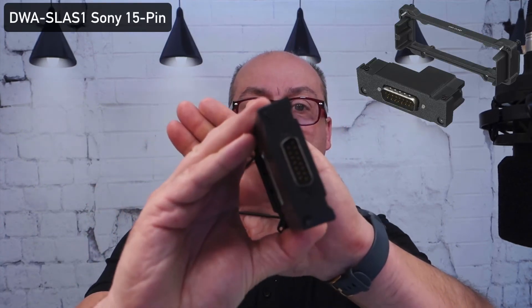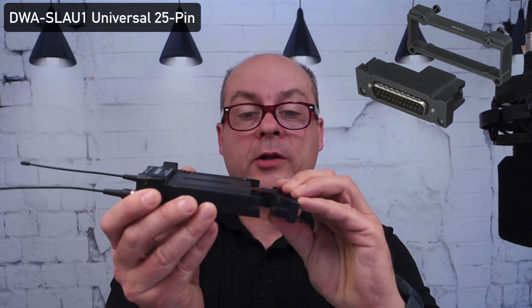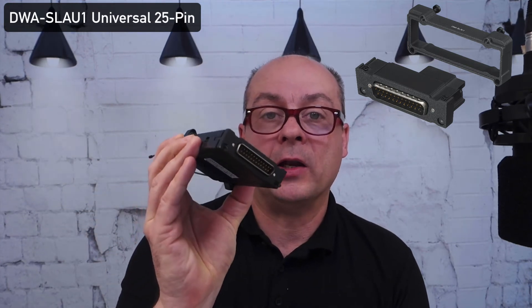On top of the two frequency versions, which cover the ITU Region 1 frequency range completely, we have the ability — for the first time — to change the output pin adapter. Standard is the Sony 15-pin, which has come with Sony slot-in receivers for more than 20 years. But there is another standard on the market, which is the universal slot with 25-pin. With the new slot-in version 3, you can change this adapter as you like, and it will work in any 25-pin universal slot compatible camcorder and third-party accessories.